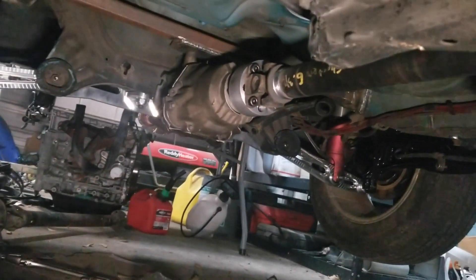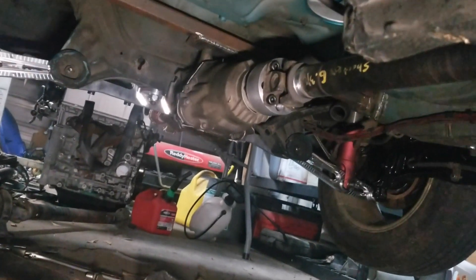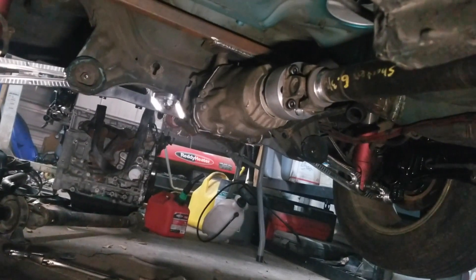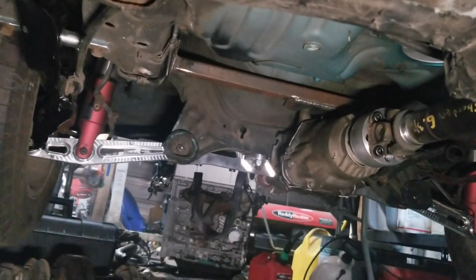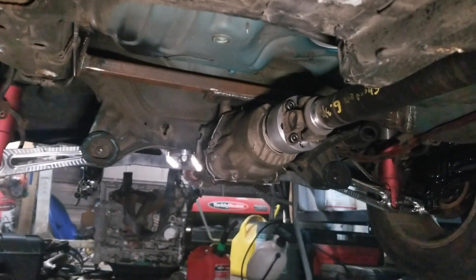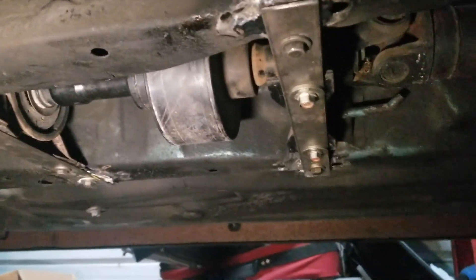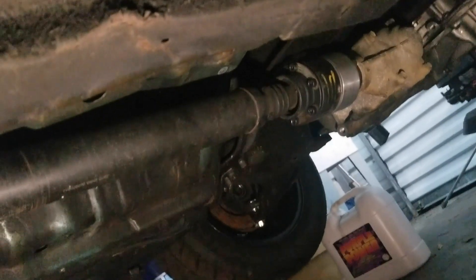The rear shaft is back here. I'm running a pinned CR-V diff at the moment, so I have the billet DCA Performance adapter for that, and then I have the Hub City diff mount for the back half. It's not the most beautiful mount, but it's very sound and it's not going anywhere — so that's what matters.